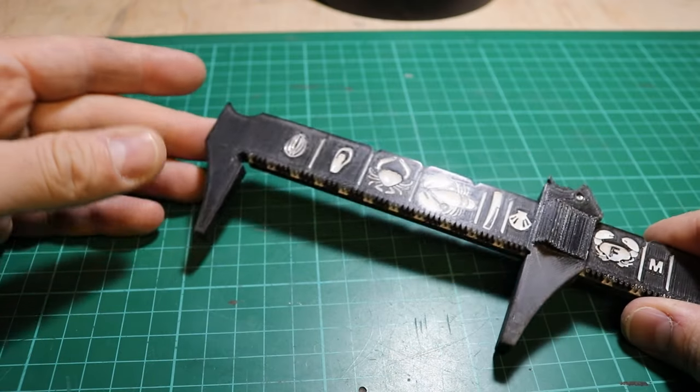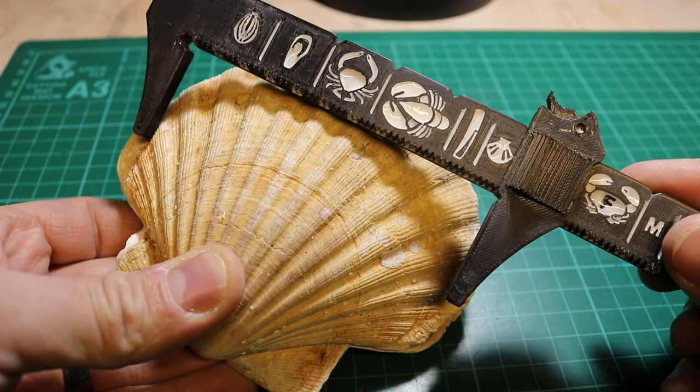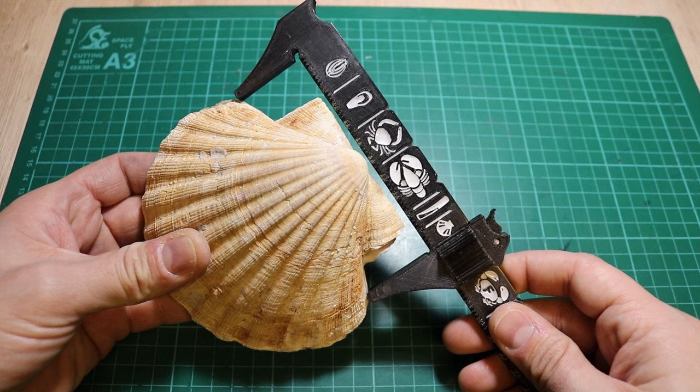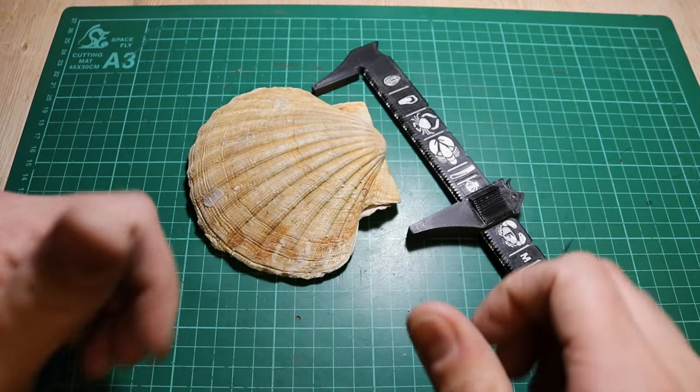The gauge is very simple to use. Simply set it to what you need to measure, then hold it up to the measuring points on the animal — and those measuring points will vary depending on the animal. If the points on the animal are longer than the set length on the gauge, then it's good to take.